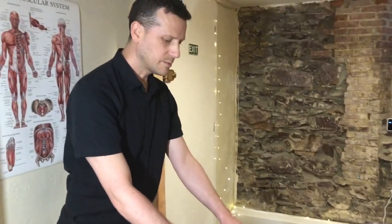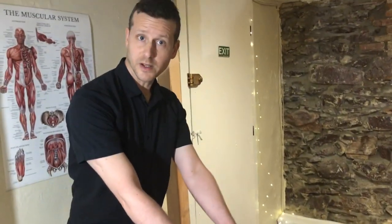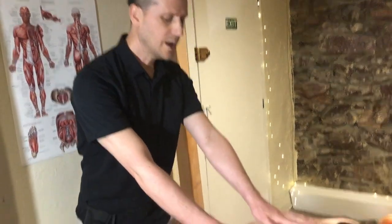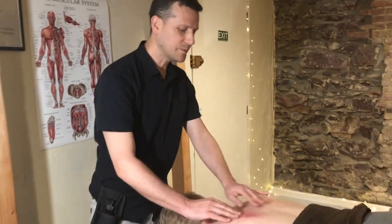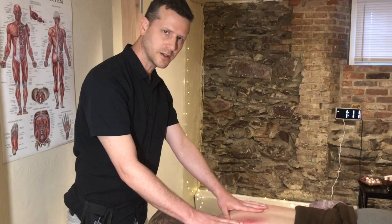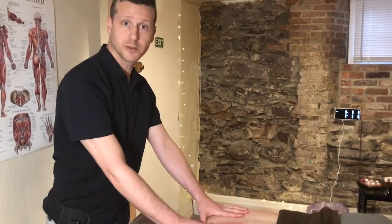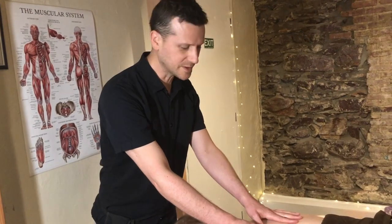Now it's because we are using a tool with an aggressive edge, it is more intense than just regular massage, but the benefits are also really great for getting those stubborn tight muscles. And while it can feel uncomfortable, it can also feel really amazing to actually finally get some relief from a tight area.